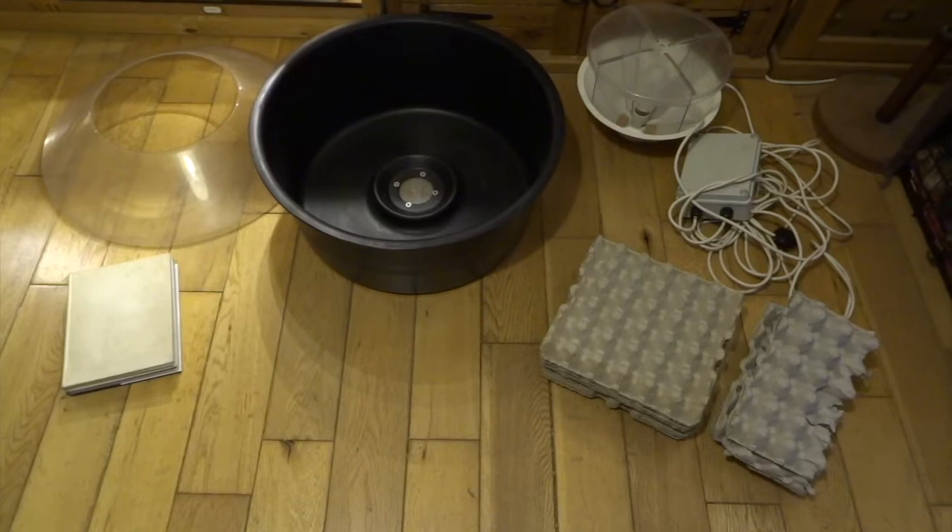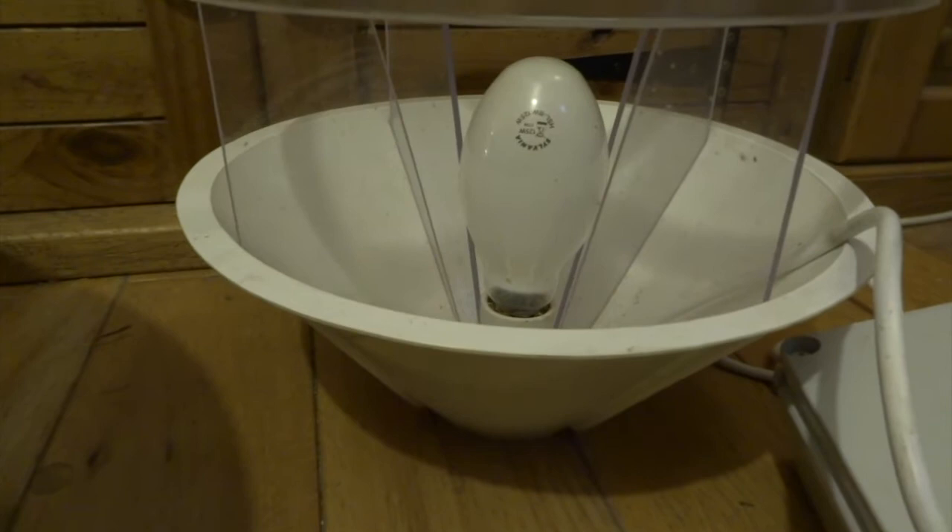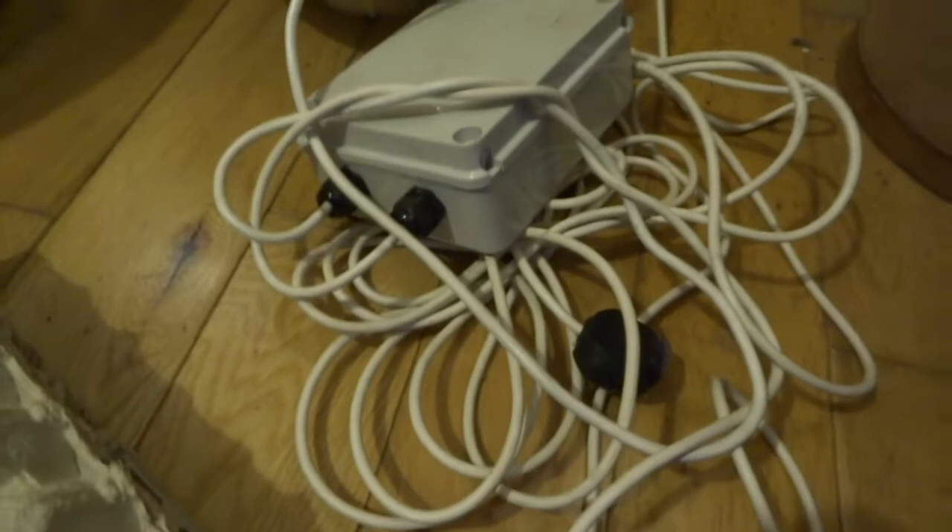This is my Robinson mercury vapor moth trap. I'm going to show you the different elements of it and how I set it up. This is the base unit — nice and deep. This is the cone-shaped top that is clear. Then you've got the mercury vapor bulb — it's really bright and you can't look at it for too long because it can damage your eyes. Then we've got a starter unit with a really long cable so you can get it to an electrical source.